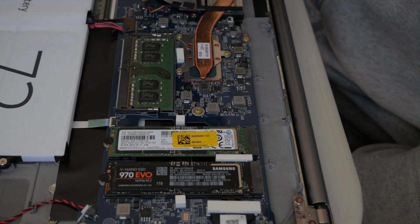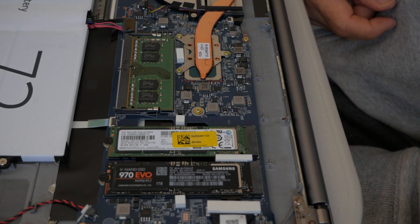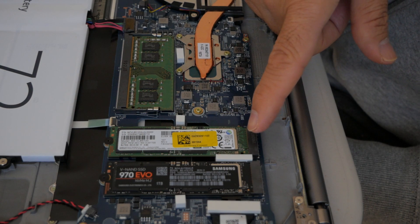Second drive, first drive — so now there's 500GB plus 1TB. The Samsung 970 EVO is this one. The original drive — I don't know what they put in there — it's some kind of generic brand.